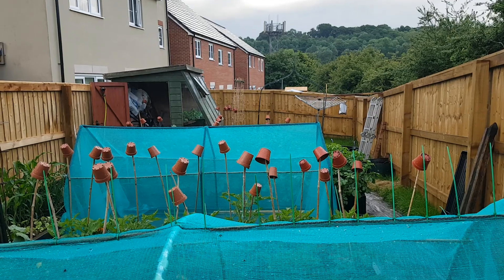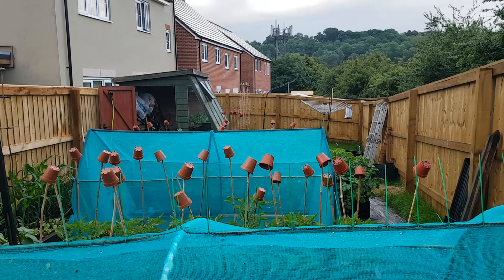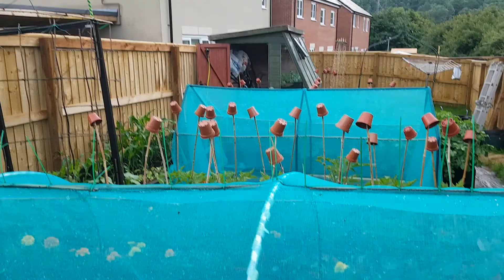Hello again, it's only me. It's Sunday the fourth of June and I'm trying to do this while dodging showers — it's been raining on and off all day today. Let's take a look around the garden and see what's new.